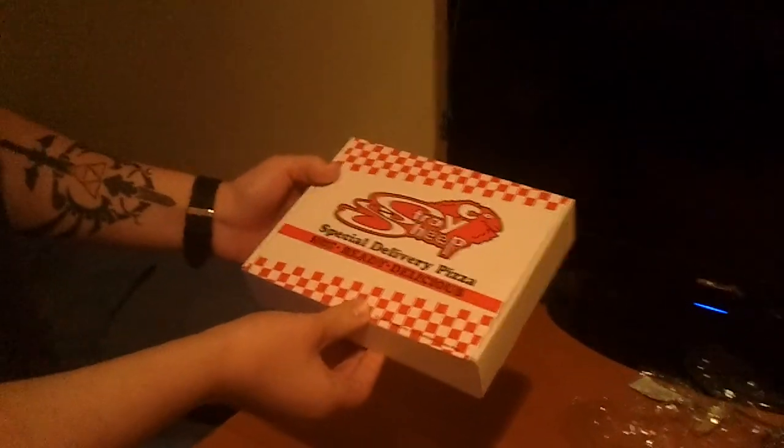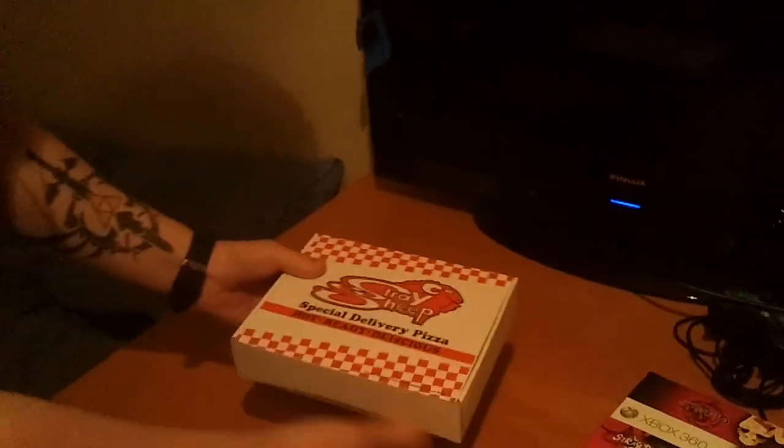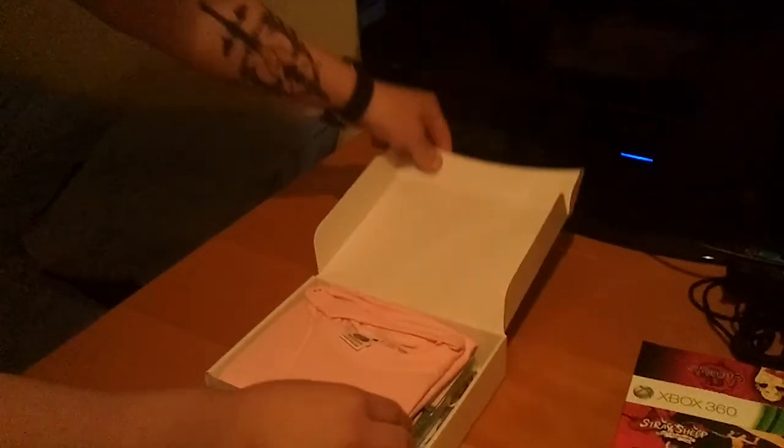I heard that the whole game is actually inside a pizza cardboard, so I don't know. This will be awesome then.